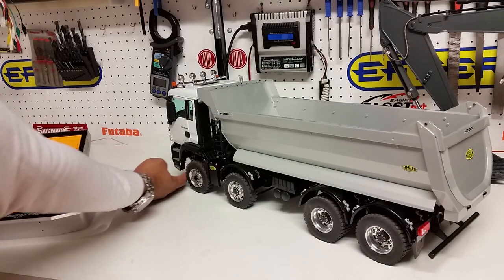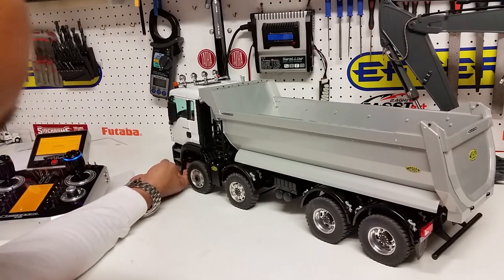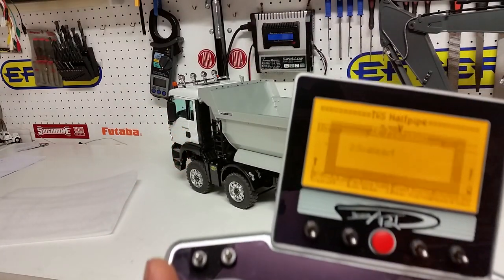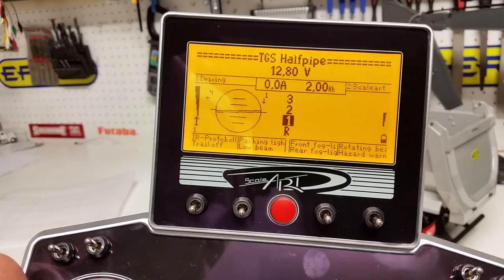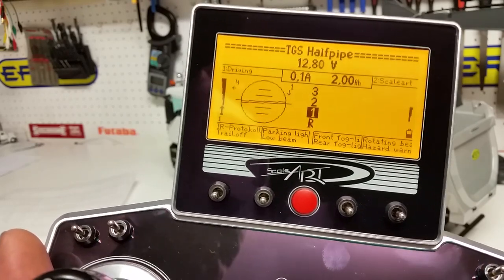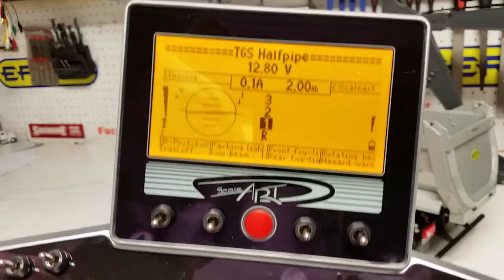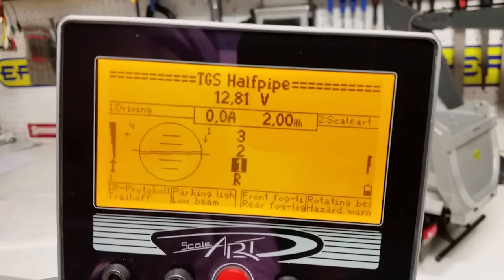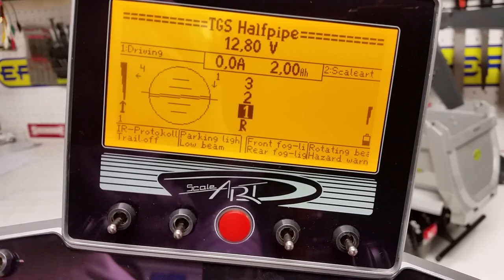There is a power switch underneath the steps on the truck — you need to power that up. The moment you power it on, your screen will change and it will detect the truck. It gives you information like battery voltage, how many amps it's drawing, what gear it's in, and the level of the truck shown as a dial with a line across it.